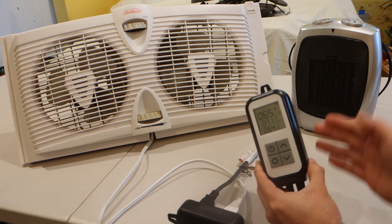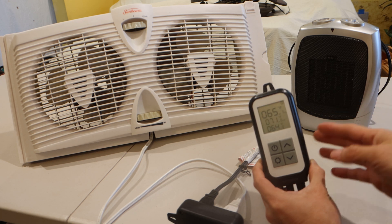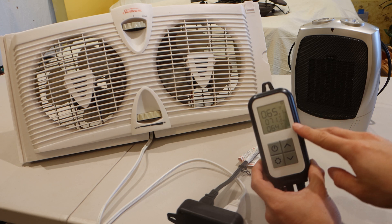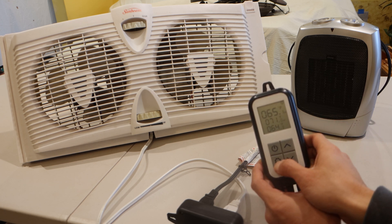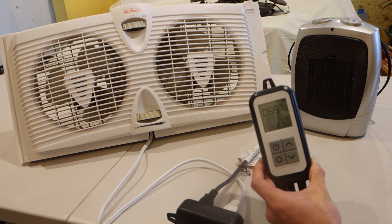Here's an example setup, where I have the fan plugged into the cooling outlet and the space heater plugged into the heating outlet. Since the current temperature is 65 degrees and between the min and max settings, neither of the devices are powered on. However, if I change the min temperature to 68 so that the current temperature is lower, the space heater switches on to heat up the room.